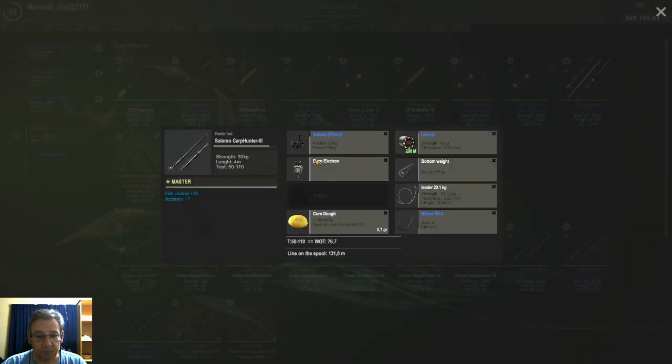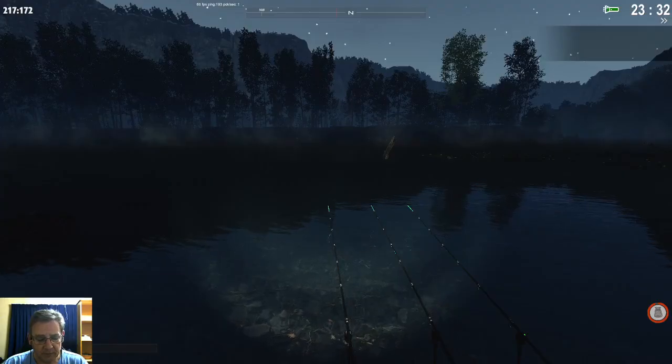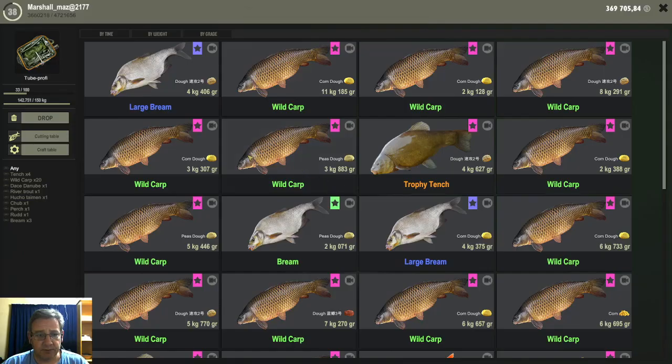I used them on size two hooks specifically because I was targeting the wild carp. The wild carp was the main target to see how well you can do with the doughs on wild carp. I didn't go lower than number two hooks, so I was using number twos the whole time, and the results were okay.